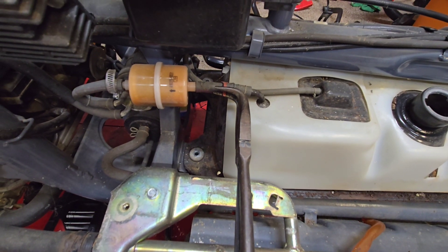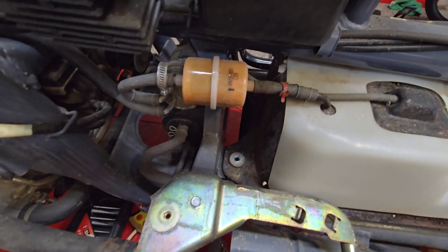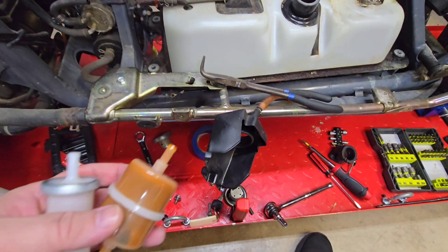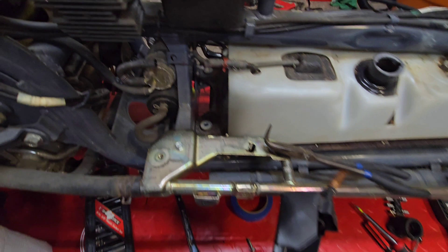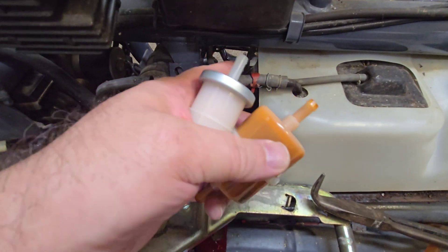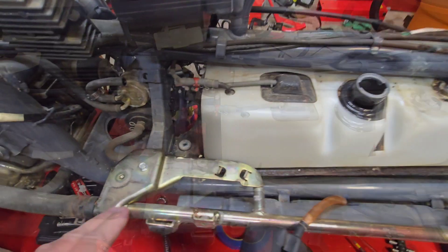These side-turned needle nose pliers have come in handy so many times. We also need to use a screwdriver to get this clamp off. The OEM one on the left is much different than what was on the bike. I think we're going to replace these tubes as well, just to make sure we've got all new on there.